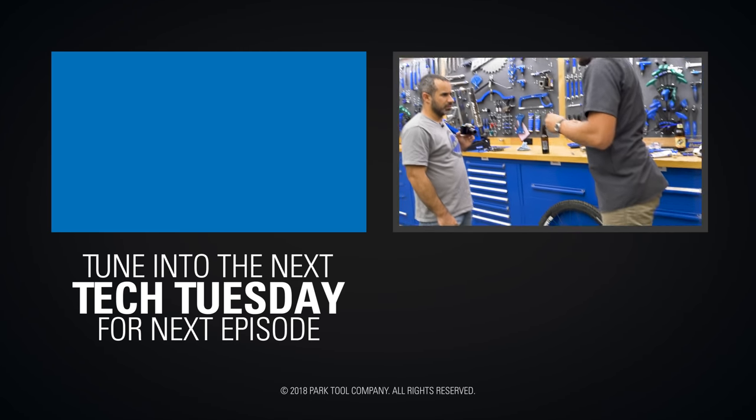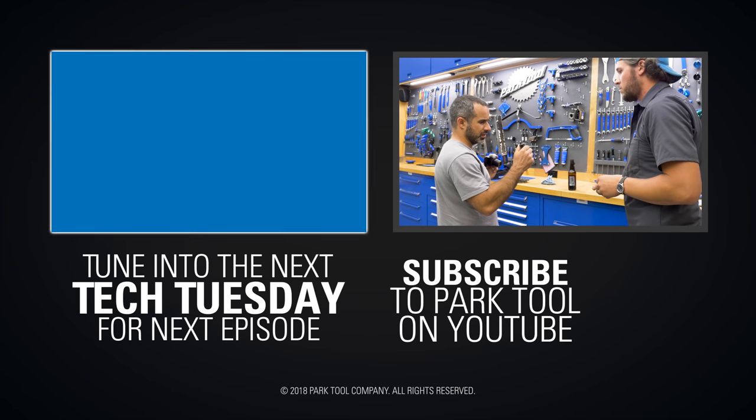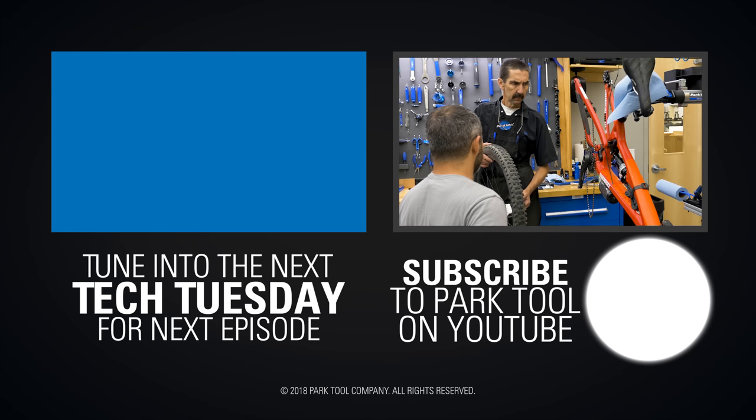And that's episode one of three, where we're supposed to be assembling Seth's bike. But on the next episode, we do a bit more disassembly. And by the way, Seth, we wish you a speedy recovery from the recent crash at Berm Creek.